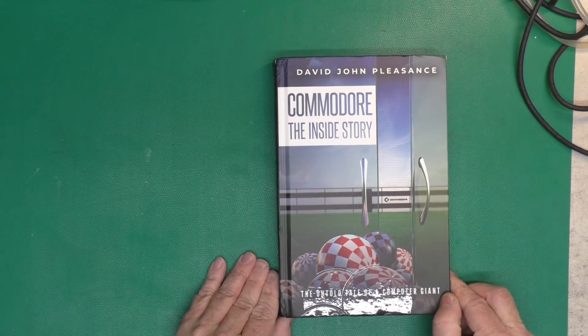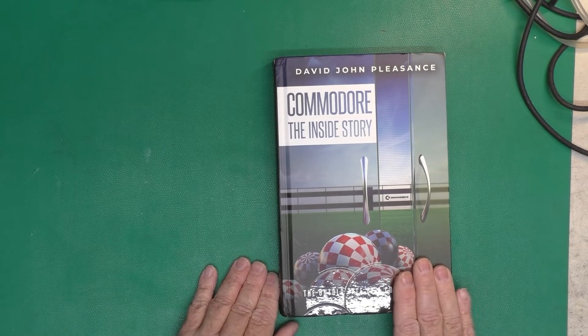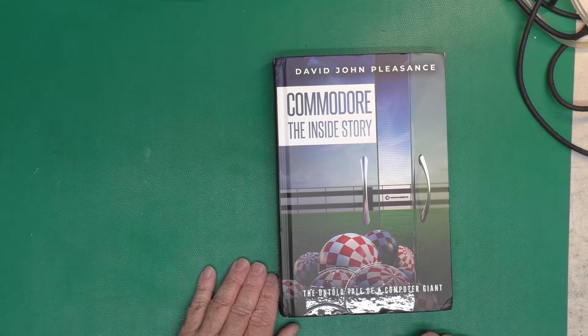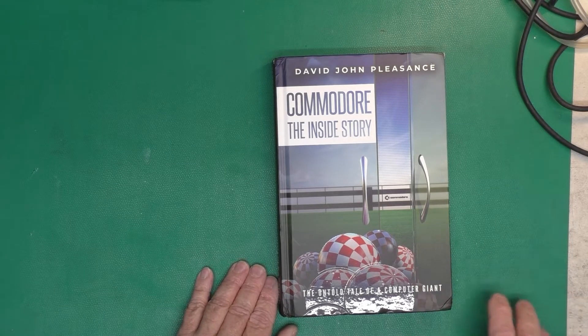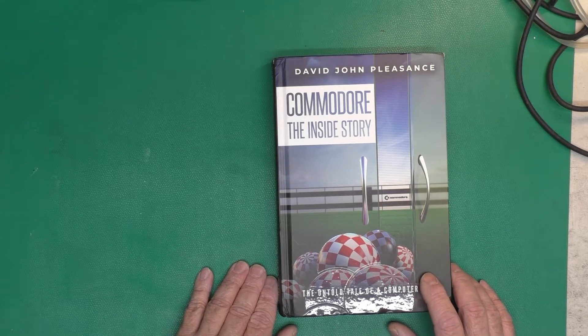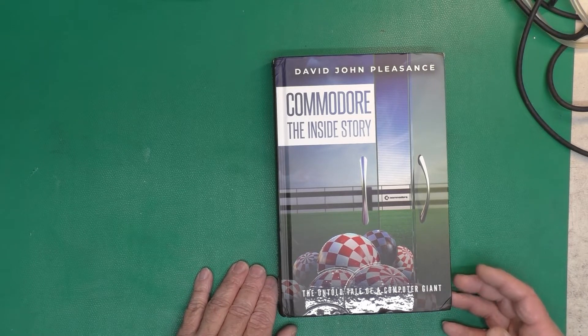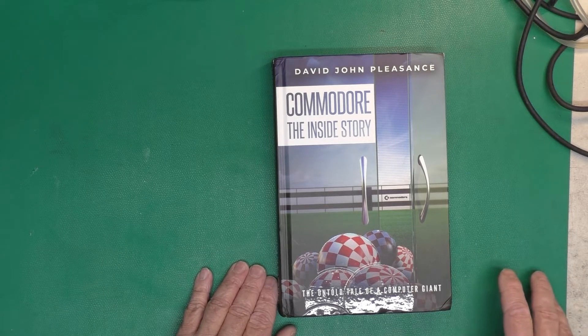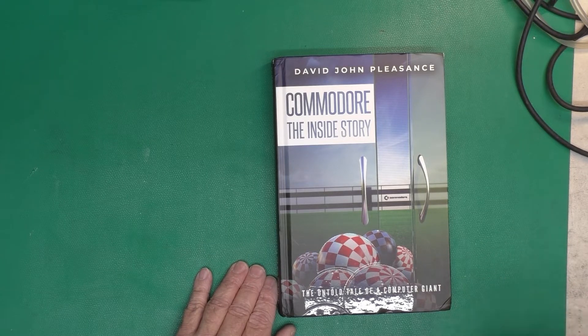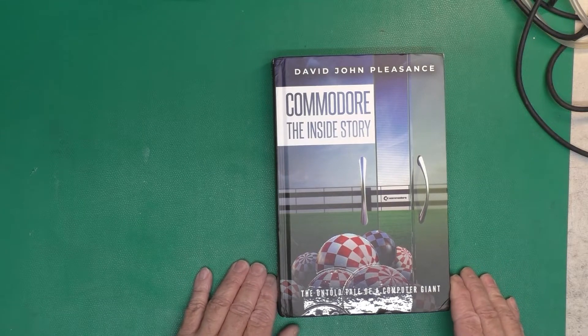Here is the new book. As I mentioned briefly, David Pleasance was in sales at Commodore, working in many different places — England, continental Europe, and the United States. For me, being a technical engineering sort of person, the sales and business side offered a different perspective on many things I'd never considered before. It gives you an idea of how you can have good products and good people in a company that in many cases doesn't have a clue what it's doing or what it's selling or what people really want to buy.